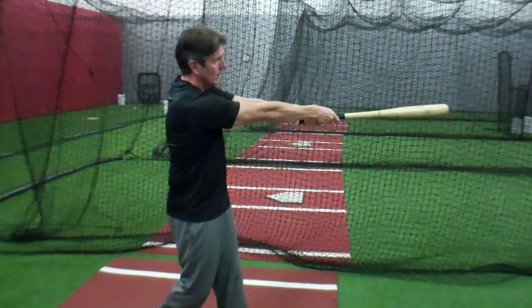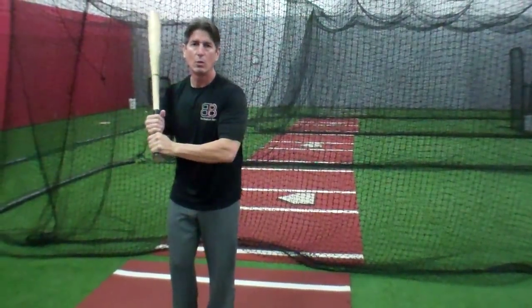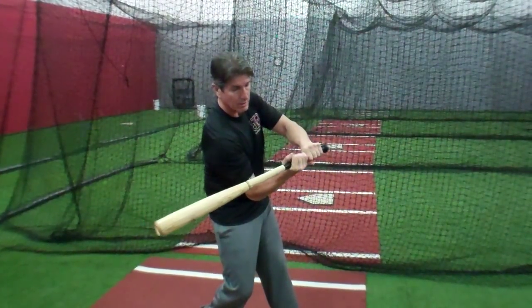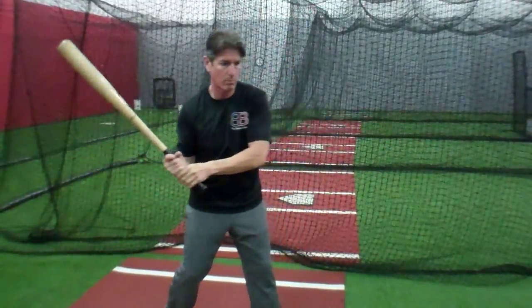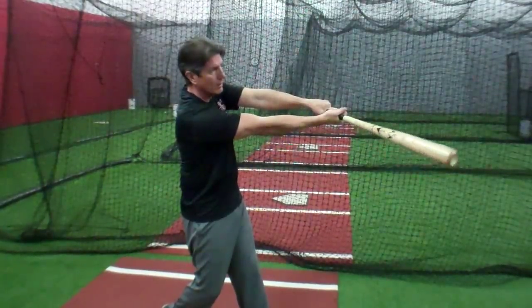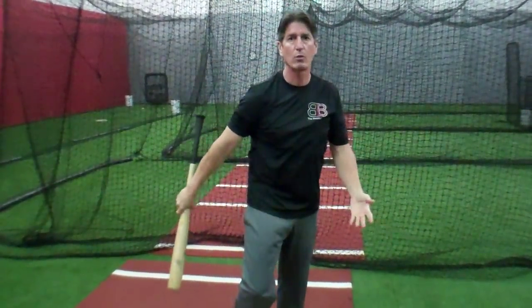Now obviously on the right side, I'm going to finish this way if it's an inside pitch. But the key is, we want to be short to the ball very fast. Once we get here, we get on path right in this area, and then all the way through. So I've got this much area that I'm on path — here, contact, extend long through the ball, finish in my power V, and then finish in my follow-through.